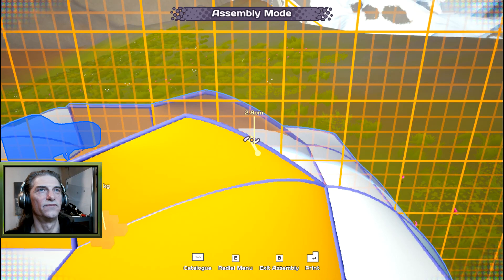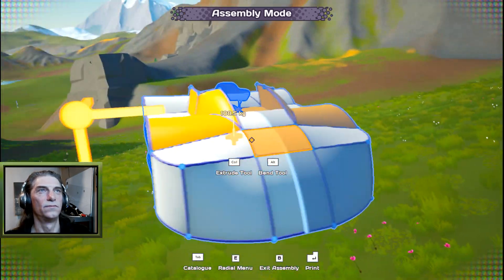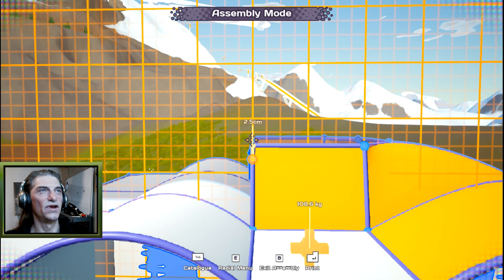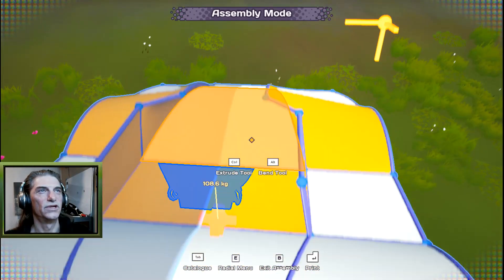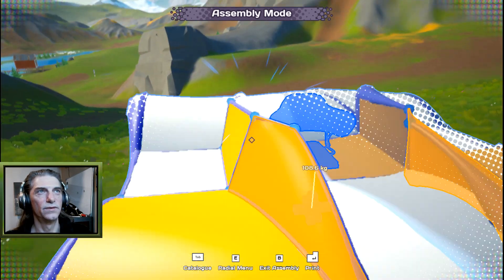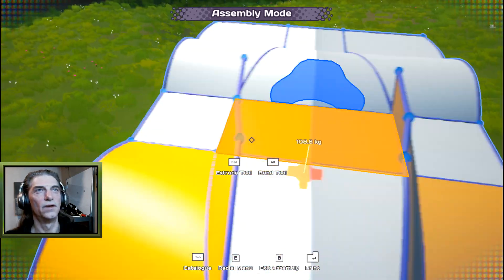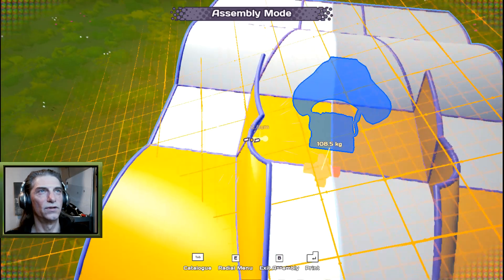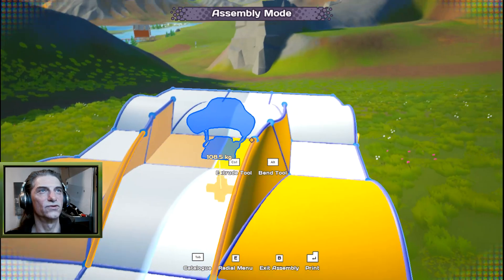Put some curvature on the front windshield area to get the angle right. Bring the other points up to the same level and slope them back a little. Grab the individual point and bring it in, then add a small curve. You can grab a point and drag it out to create an aerodynamic curve — it comes in and then curves back out. These are the kinds of curves that give it a great aerodynamic shape.